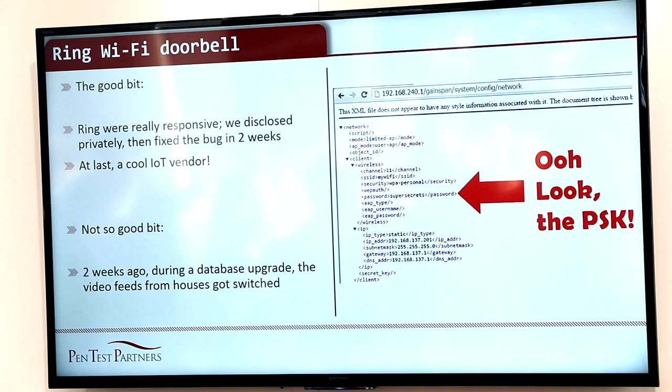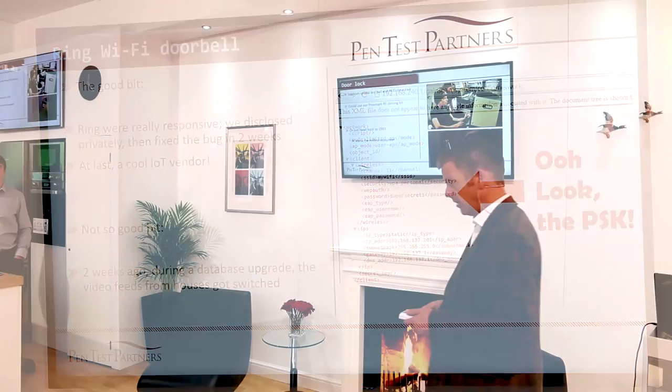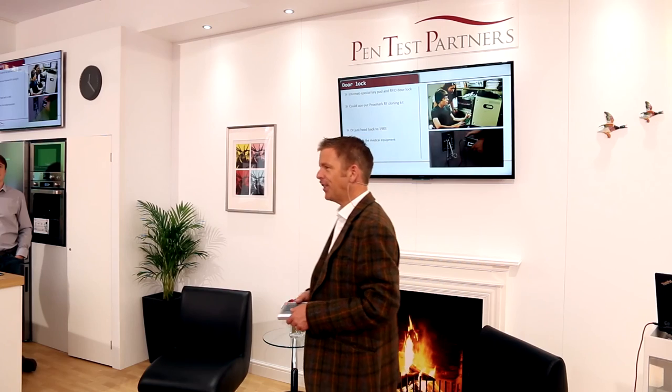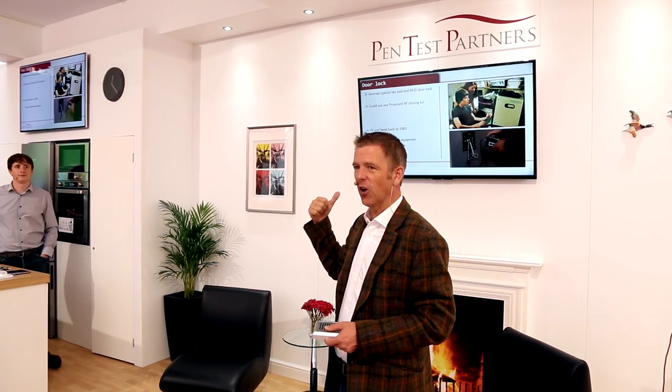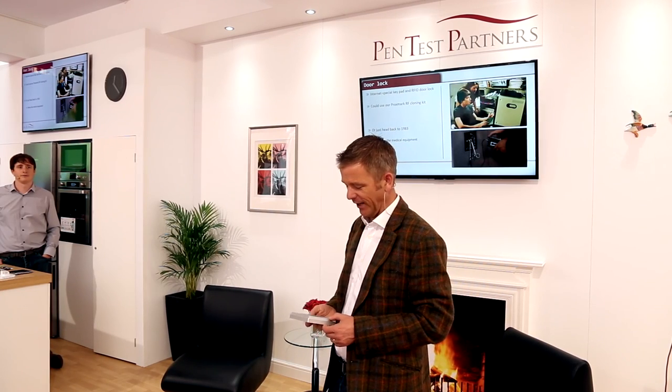I did promise at the beginning we'd go back in time, though. Do you remember War Games, the movie in 1983, and the bit where Matthew Broderick hot-wired the electronic door and opened it using a pair of scissors and a tape deck? So I'm thinking 33 years later, after that was in Hollywood movies — surely we can't find it on production gear today.